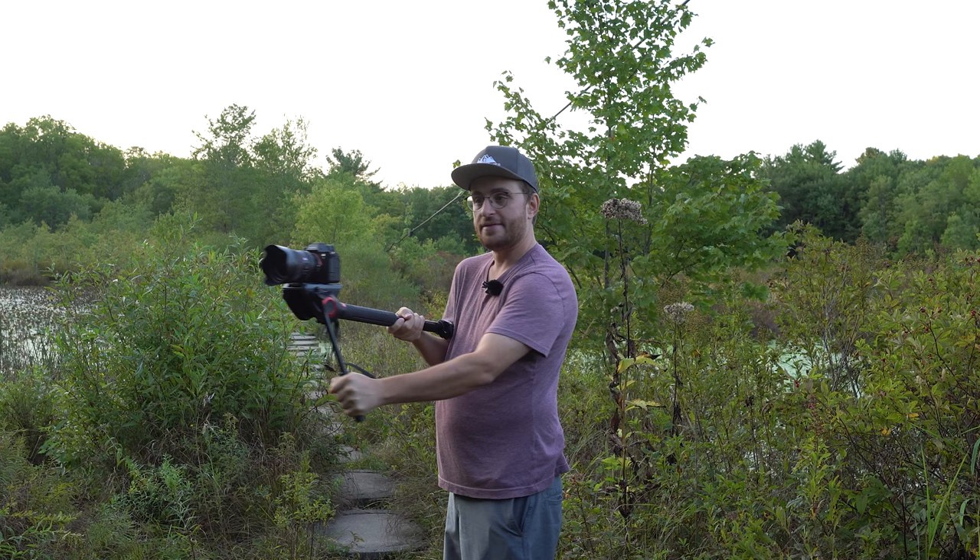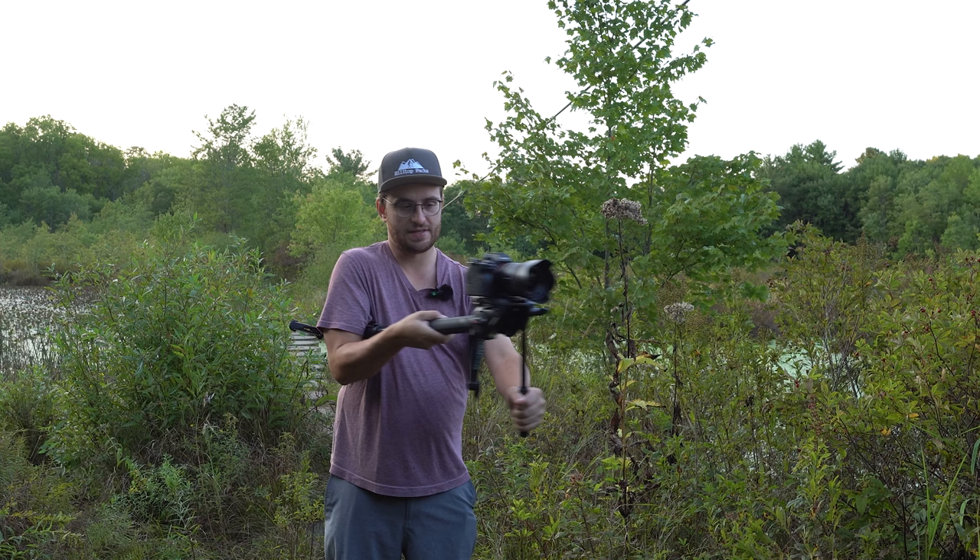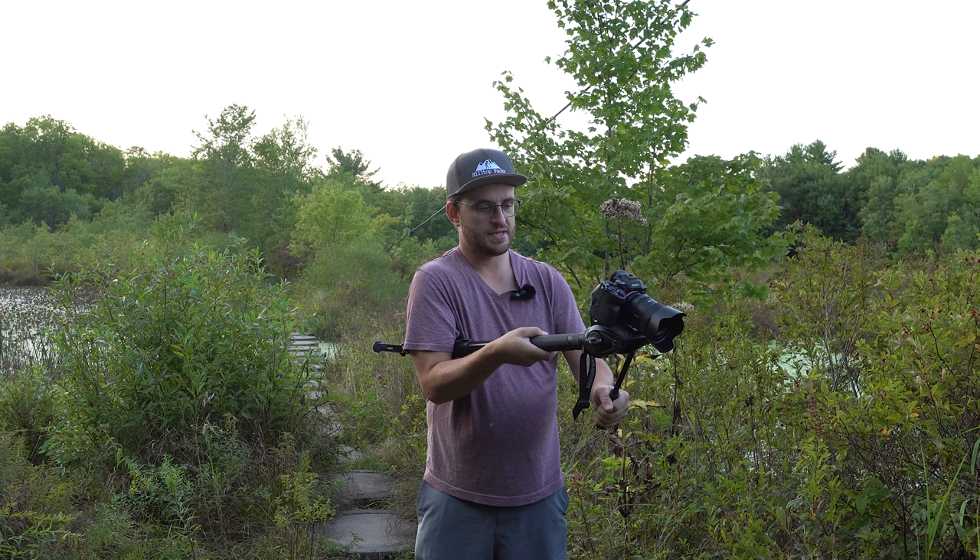It acts, honestly, a lot like a gimbal in my experience. You can also get dynamic shots by panning left and right and pushing your fluid head up or down like this.